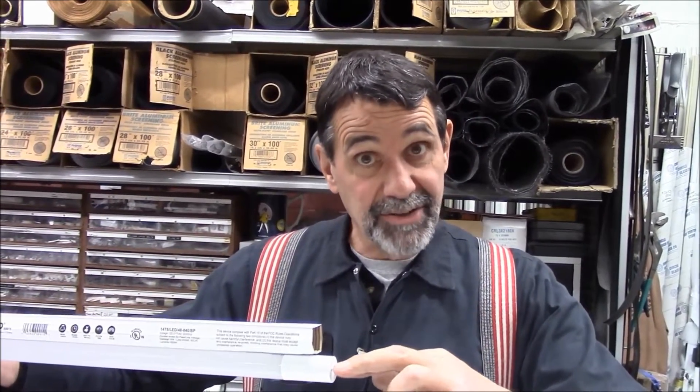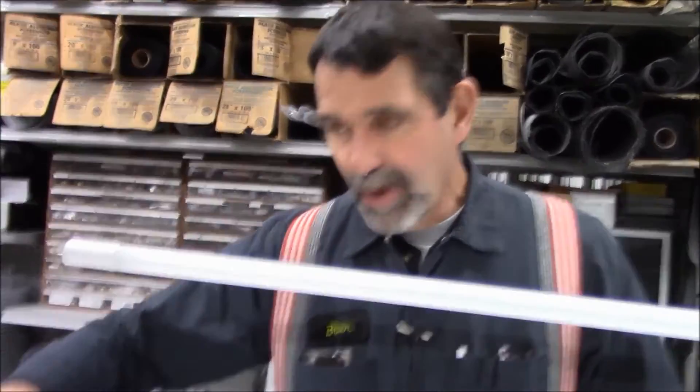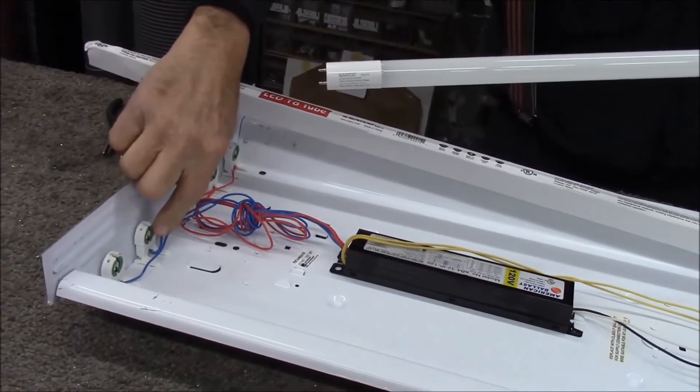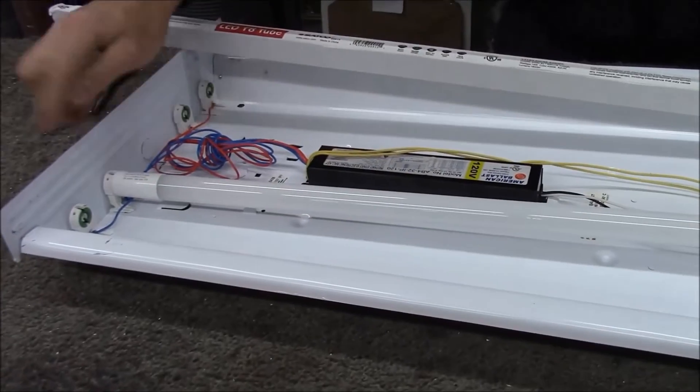The other way they come is end-feed, where the black and the white wire go to one end of the bulb. We put black and white on one end, and the other end of the tombstones have no wire at all. We snap in the bulb. This is also called a shunted installation — all the electricity is at one tombstone, with black and white wires together, and when we plug in the bulb, the electricity comes in right there.